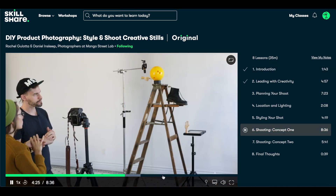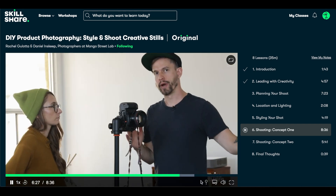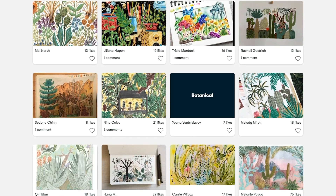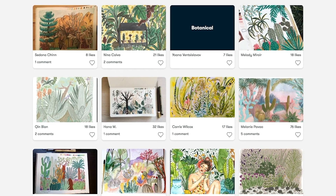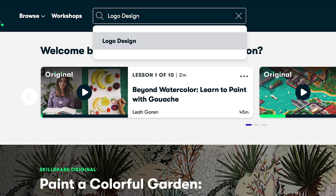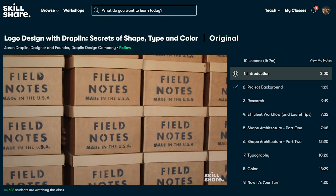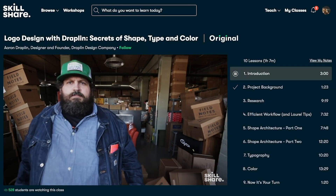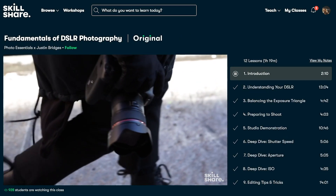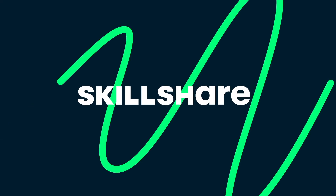I was so tired of my plain white squishy background photos, so I took this class and learned so much. A good tip I learned is to shoot vertically for Instagram photos so your photo takes up as much screen space as possible. Skillshare has no ads and always has new premium classes — it's less than ten dollars a month with an annual subscription. The first one thousand people who use the link in my description will get a free trial of Skillshare Premium. Now let's get back to this amazing video!